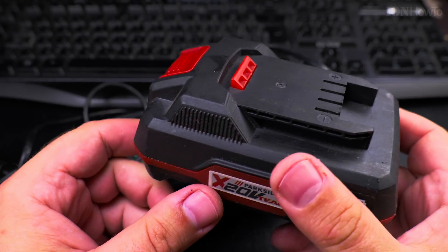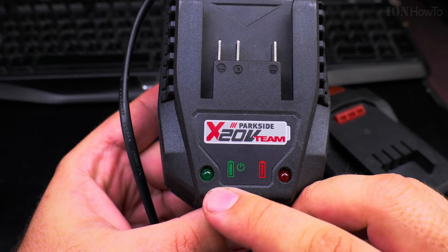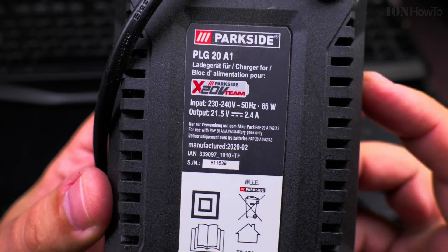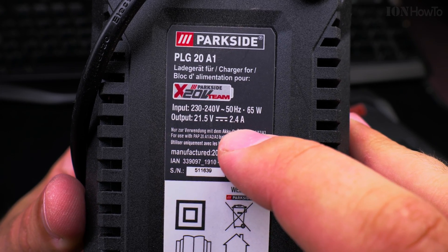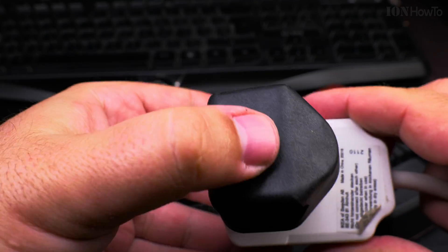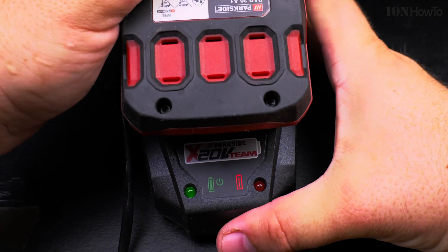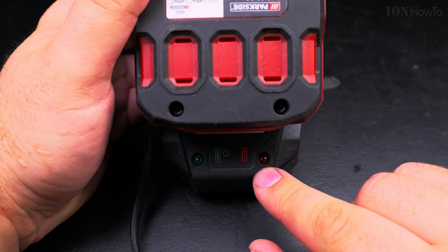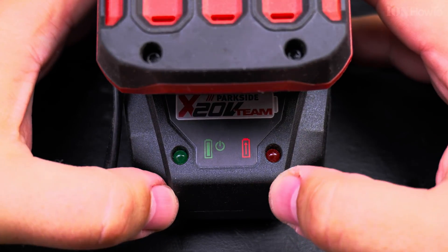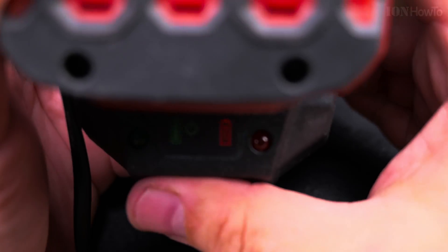I used it in a tool that doesn't have the built-in safety feature for lithium batteries. It's a custom drill, and I was able to deplete this battery below the limit allowed by the charger. The charger outputs 21.5V at 2.4A and will only charge if the battery is above a specific level — just like a car battery. This is a safety feature, and you should think very carefully before doing this, because it might make the battery overheat or even start burning.